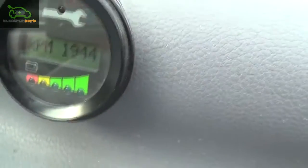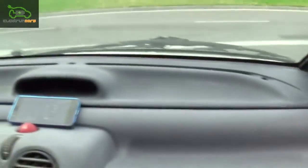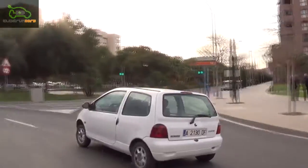A small display was installed in the interior to monitor battery usage, electric current, motor temperature, state of charge, etc. at will.